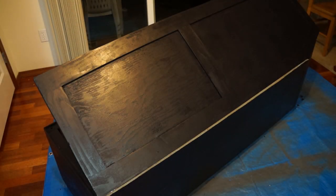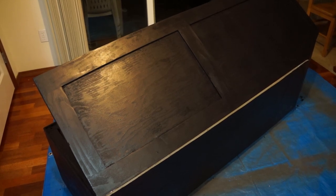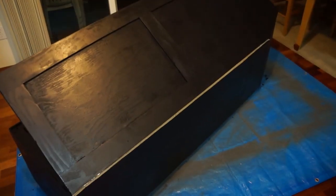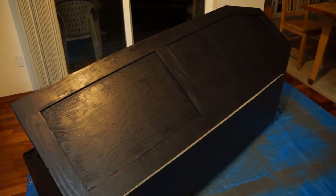The next step is to paint it. I went to the hardware store and got a pint of black paint. This is the first coat — I'll probably do two coats and make sure we get full coverage all the way around. I'm inside because the garage had too much sawdust.